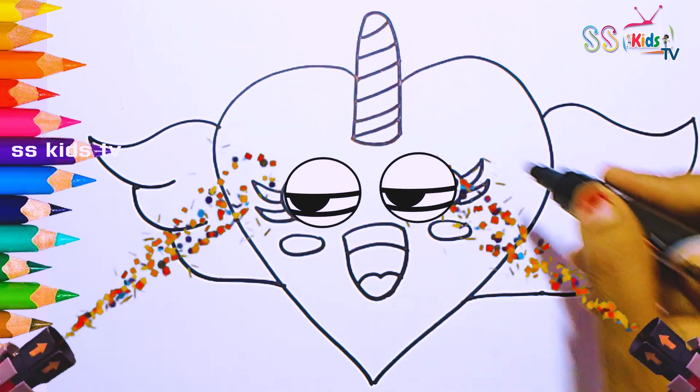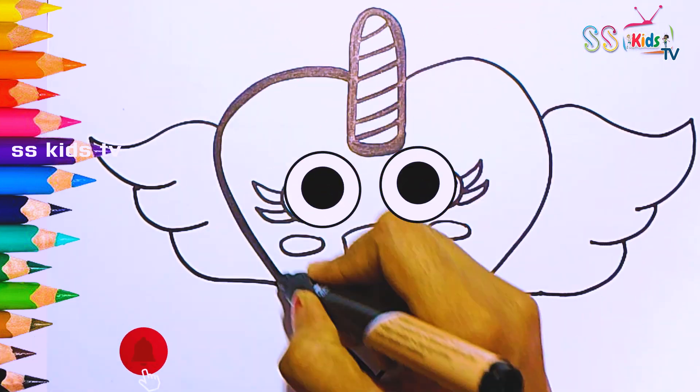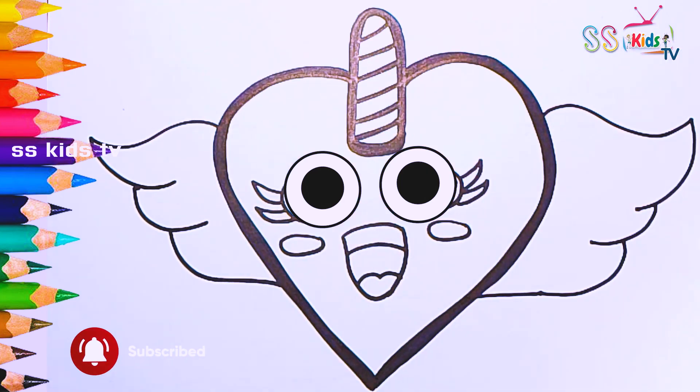Amazing! Hooray! Now I'm going to use this black marker to make this beautiful drawing more visible.